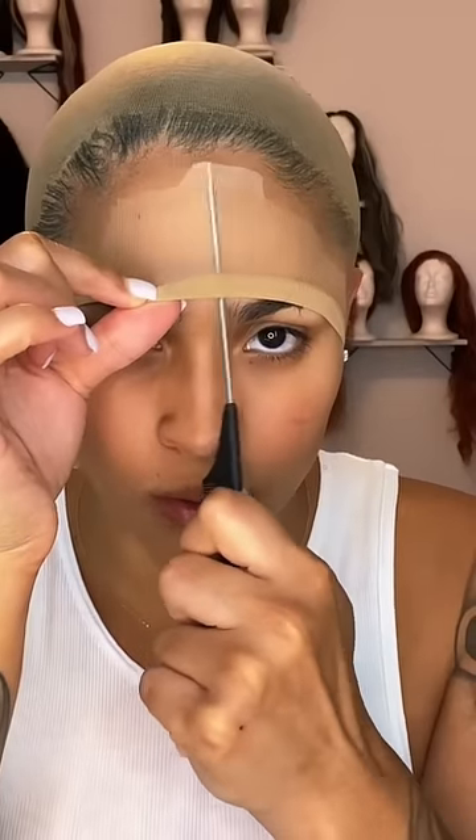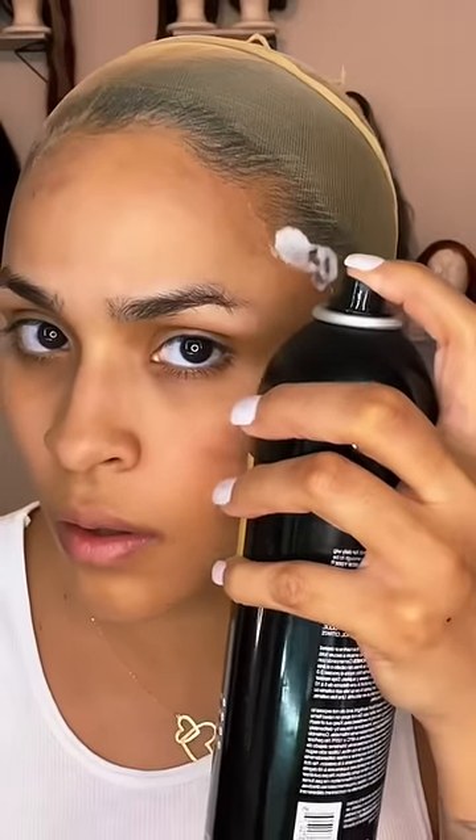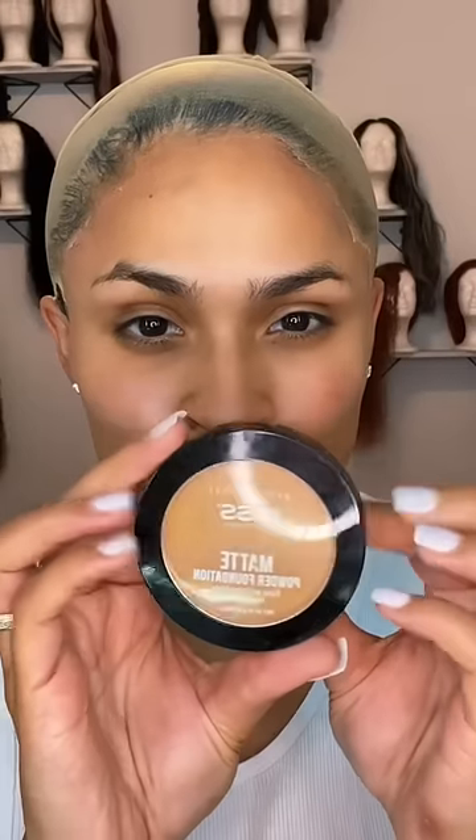Then you're going to get your rat-tail comb and space out your perfect hairline. And then cut it all the way around. Just follow the steps after that. Then get rid of any white excess, and then add your matte powder foundation. Put it on.